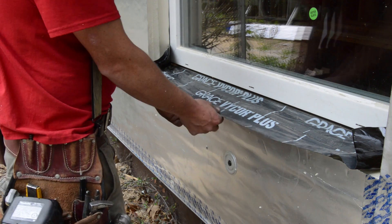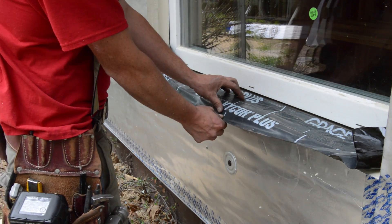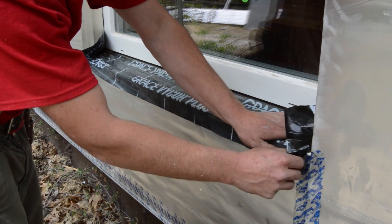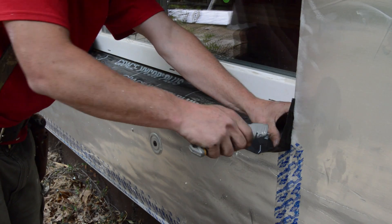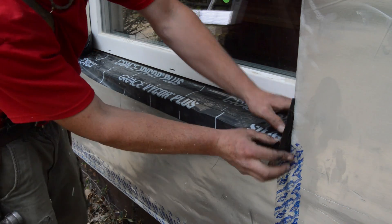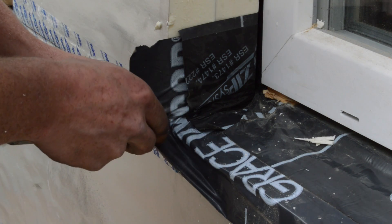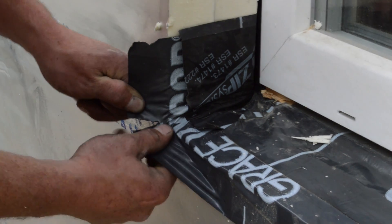Calvin explains the process: it's better to start from the middle, because you get fewer wrinkles and you work outward. Make a small cut, not all the way into the corner — just a little bit — so you can fold the membrane over slightly. That way the corner is nice and watertight. He cuts the corner shy and bends the membrane to keep the bottom point watertight.